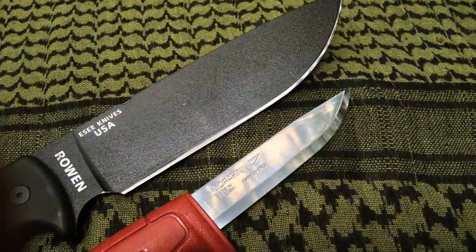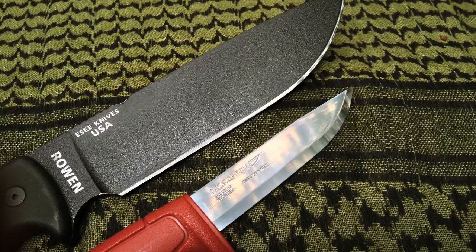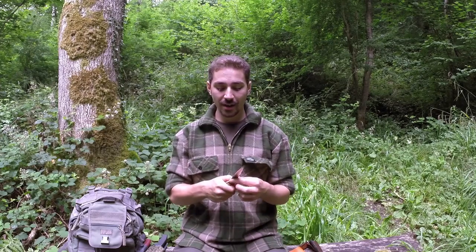Coming back to the knife grind — why do a lot of bushcraft knives have a Scandinavian grind? Well, most of the time when you're out working in the woods you'll be carving wood, whether it be green or seasoned, and that's predominantly where the Scandinavian grind comes into its own. It's an excellent grind for working with wood — very responsive, you can get very controlled deep cuts at quite shallow angles and really do some fantastic work.